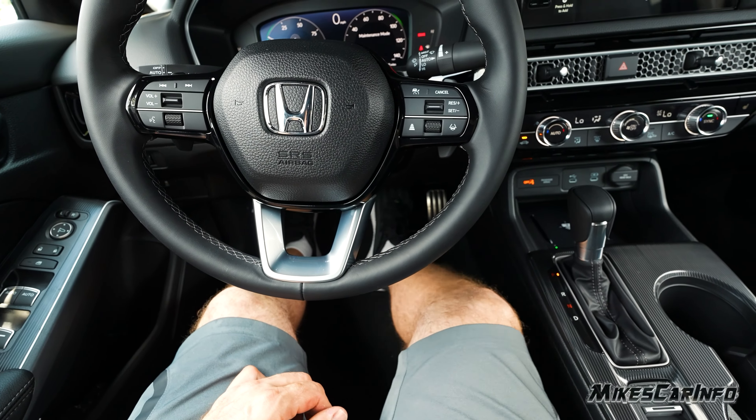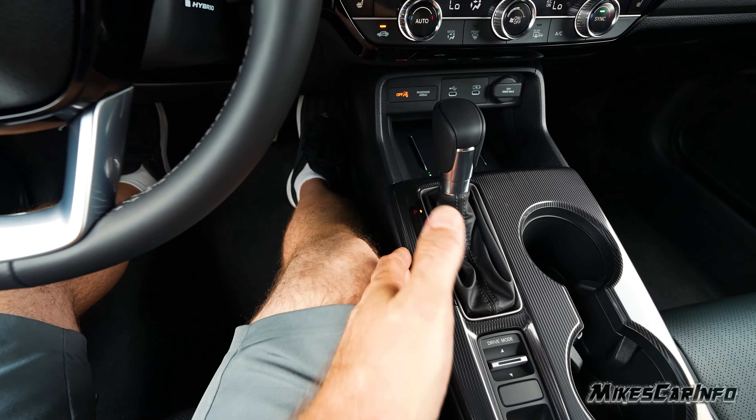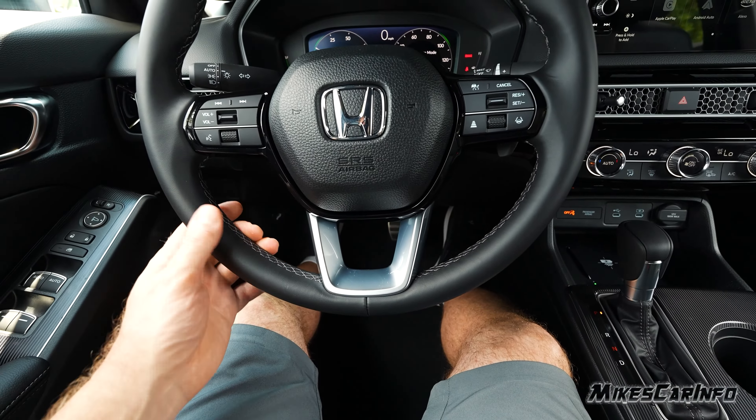This right in here is a hard surface, but luckily my leg doesn't bump into it or anything. There's even more room on this side, so all good. The leather-wrapped steering wheel feels good — good thickness — and we're all looking good.